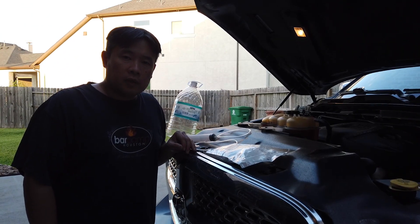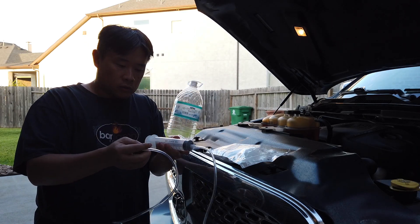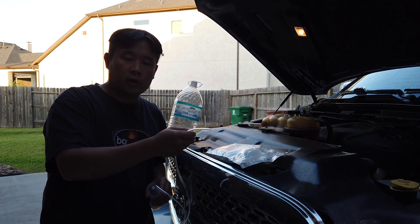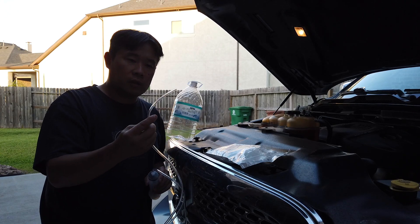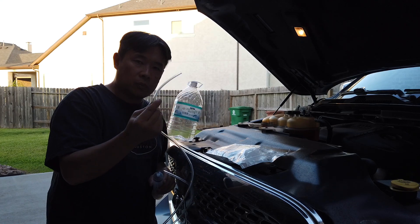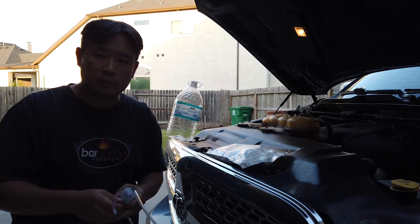Hi everyone, today in this video I'm going to show you how to remove overfilled oil from this truck using this syringe tube and this nylon hose — the same hose they use for aquariums — without opening the drain plug or getting under the truck at all. Everything I'm going to be doing is just putting this down the dipstick rod and sucking it up little by little using this syringe until the oil level is correct.